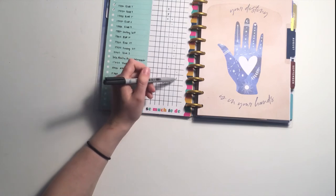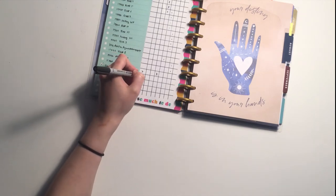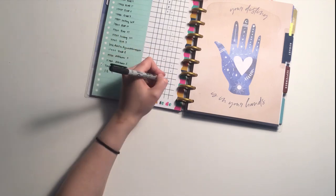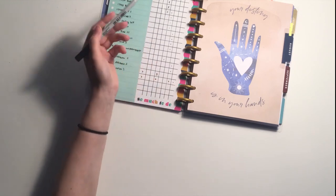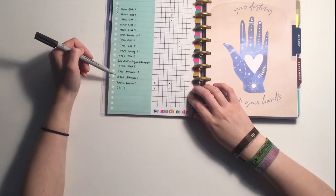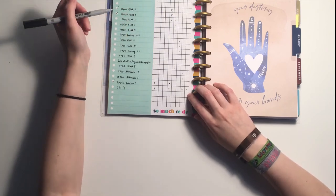If it's Sunday and there are still tasks I didn't do — say I planned practice question four for Monday, then Thursday, then Sunday and still didn't do it — I put a dot in the last column to indicate it needs to move to next week. Once the week is over and I'm ready to plan again, any task marked in that column stays on the left side.